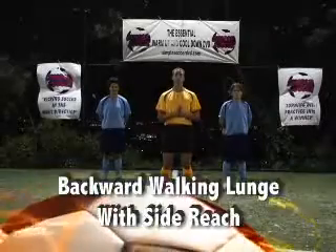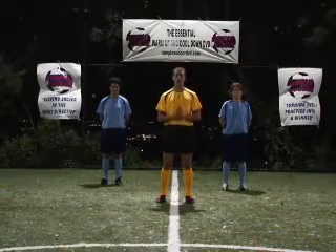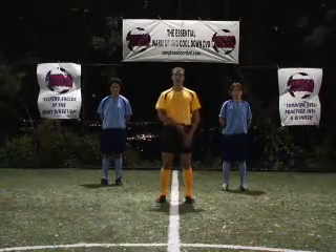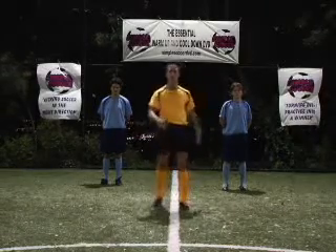The exercise to be undertaken will be the backwards walking lunge with a side reach. This is an essential dynamic stretch — it stretches out the hip flexors, which is a very important muscle when you're striking through a soccer ball.